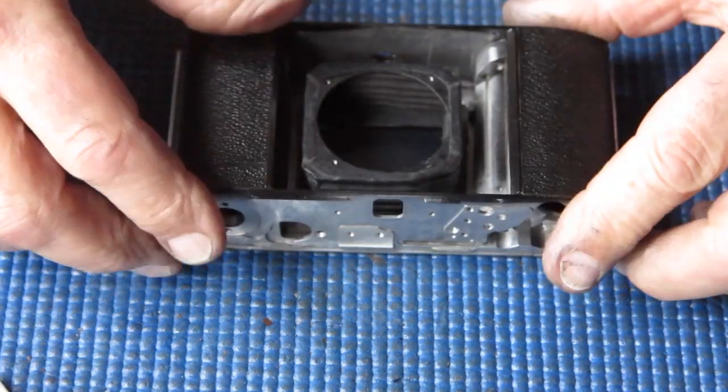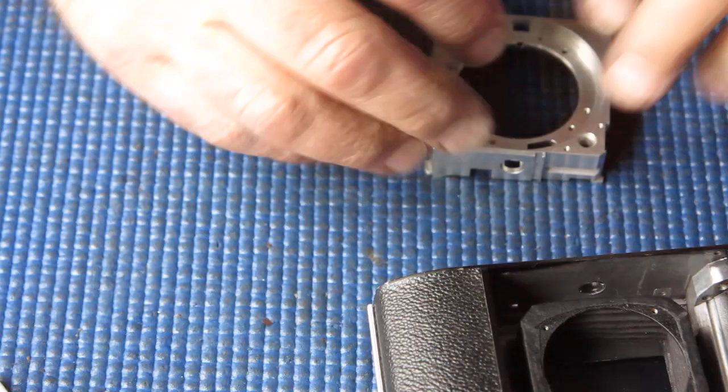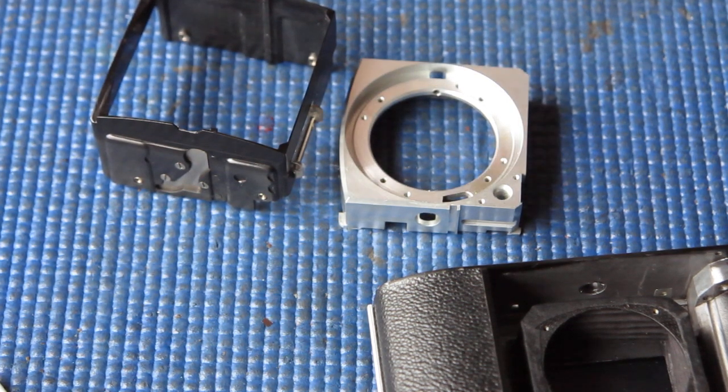I have to start assembling the camera body. I normally start by assembling these two components together with their various bits and pieces, so I'll have to gather the parts. They're back from the cleaning now, so I can sort out the bits I need.